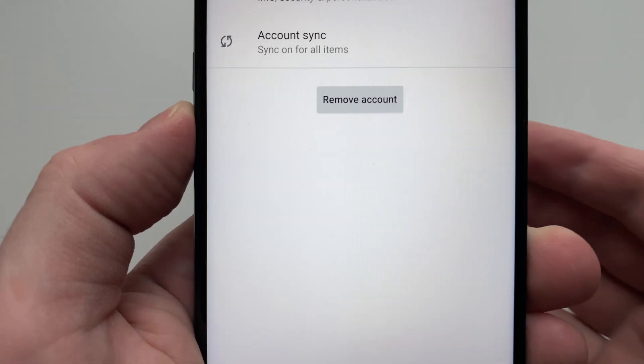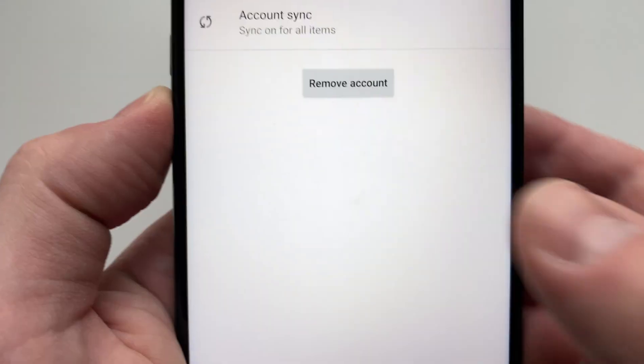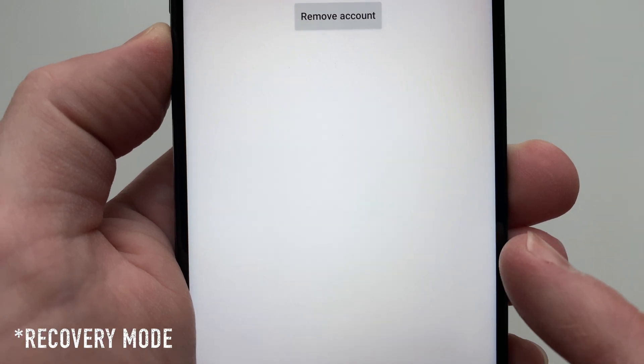We highly recommend you sign out of your Google account and Lenovo Motorola account before you wipe your device from the recovery menu.